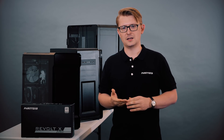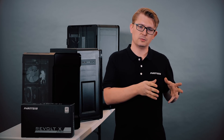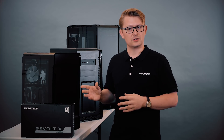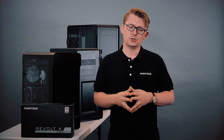We think the dual system is a great solution if you're streaming games, or running a home server, or simply want to separate your working computer from your gaming computer. With the Revolt X power supply we've been able to further refine this and make it much easier and more affordable to set up. In this video I will show you exactly how.